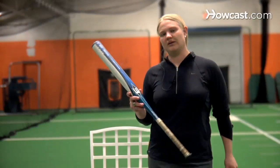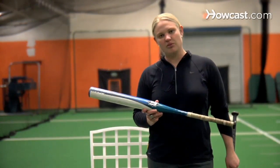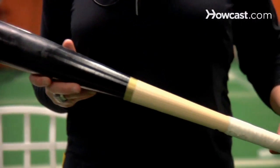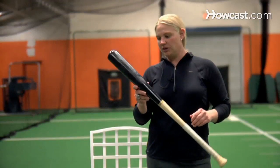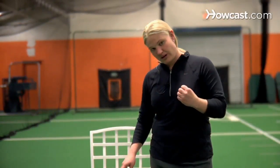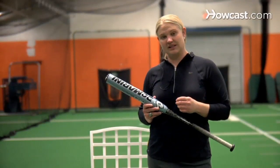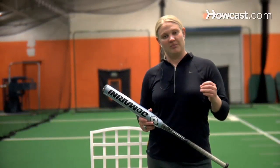Many fast-pitch bats are weighted a little bit lighter so that we can have quicker hands, react quicker, and get that bat through the zone a little bit quicker, since we don't have much time to react to a fast-pitch. This here is an example of a wooden Major League Baseball bat, and it's 34 ounces. Baseball uses much heavier bats than in softball, mostly due to the strength of men versus women. Our bats are a lot lighter also due to the small amount of reaction time we have. We need to be able to control that bat and get it through the zone quickly when that pitch is coming at us.